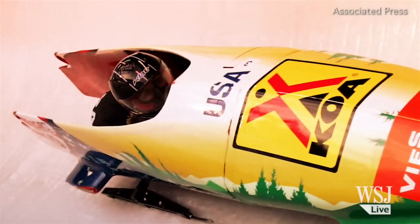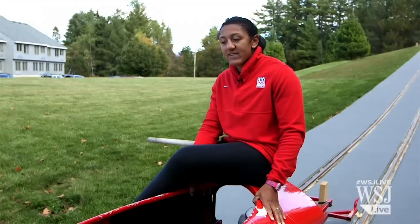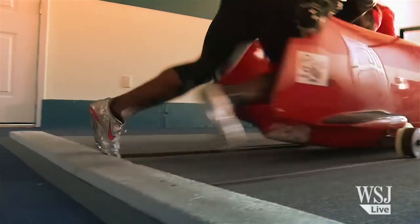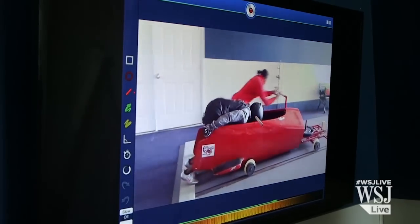Our competition sleds are much fancier than these. Our sleds are around 400 pounds. This practice sled gives us the ability to add weight to the sled, so we'll actually make it heavier to provide some resistance training. When you think about pushing a bobsled, you're pushing a 400-pound object downhill. If you don't know what you're doing and you're just running behind it, you're just hanging on for dear life, basically, and your hamstrings are going to be fried.